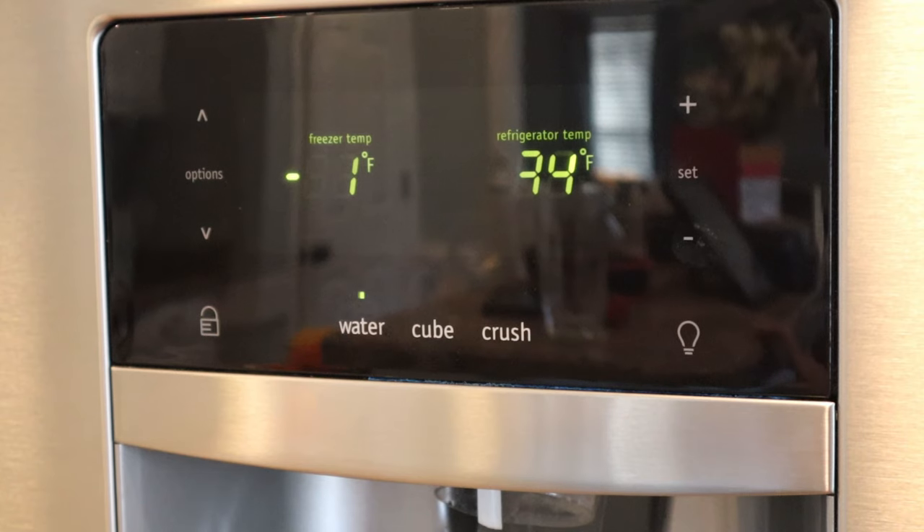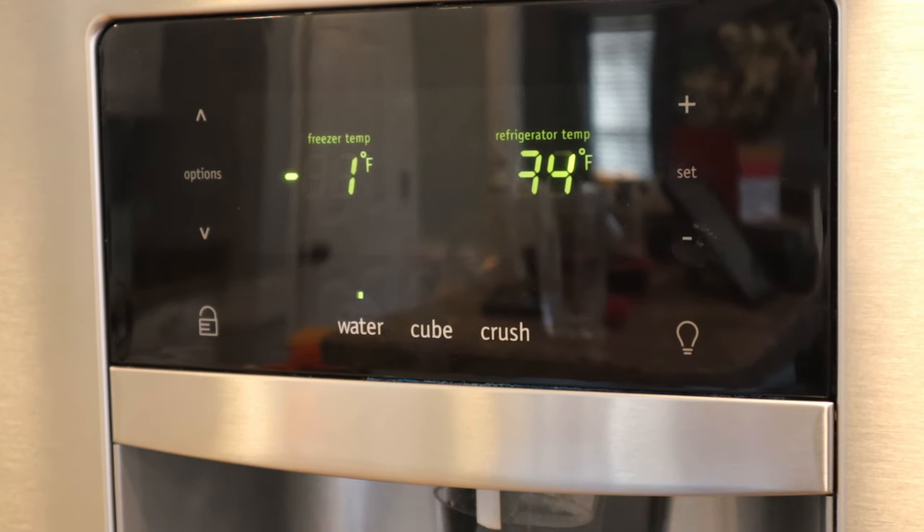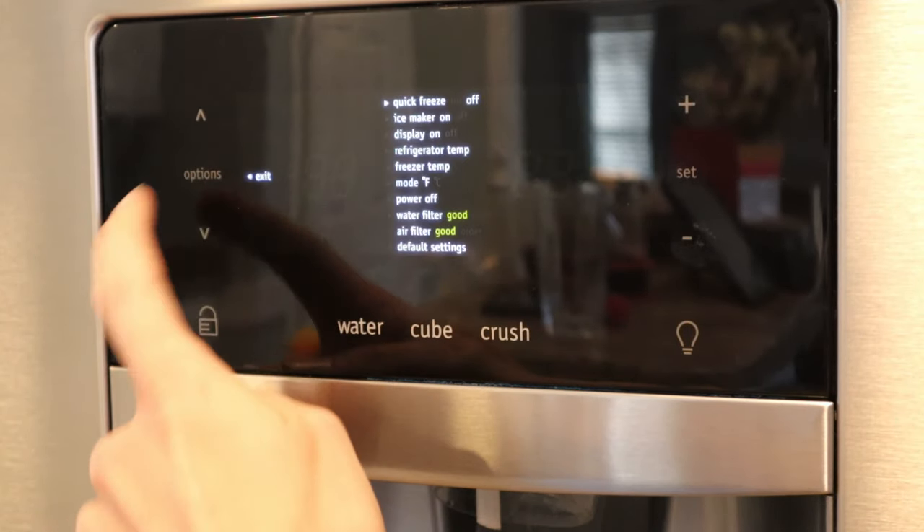Let's get started. For the first part of this, we're going to want to turn off the refrigerator — power-related — just so you're not wasting power in the motor and the compressor's not trying to consistently run while this door's going to be open for a good little period of time. So what you're going to want to do is go over here to Options and hit that.